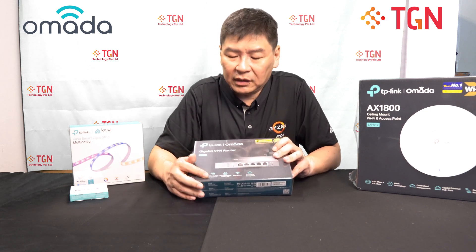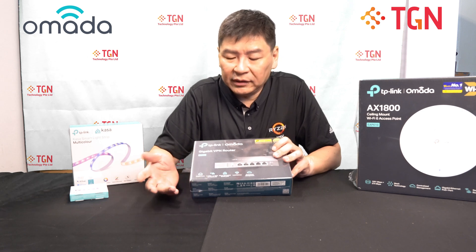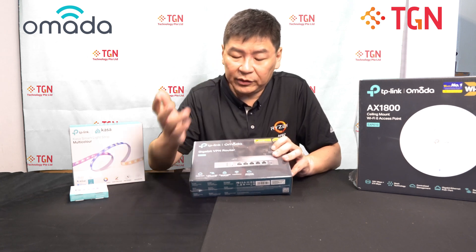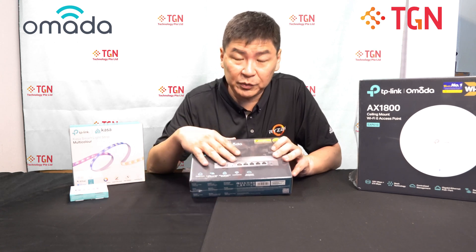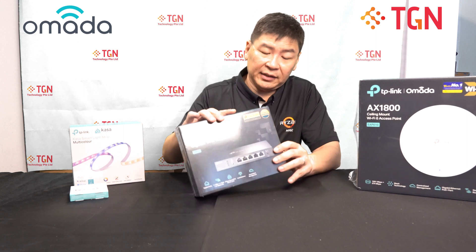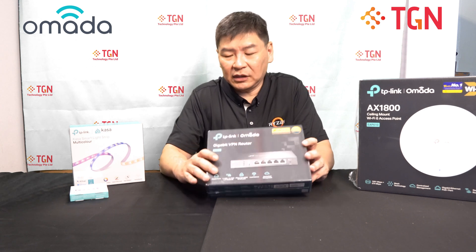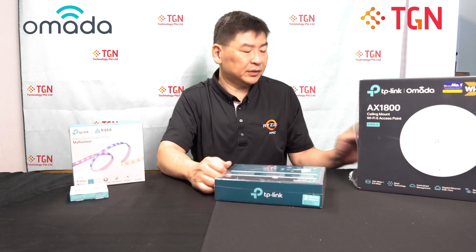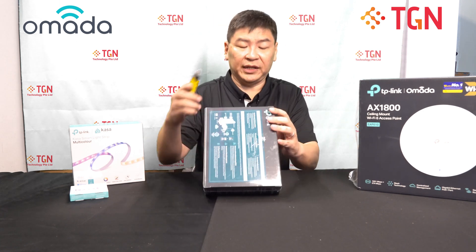Gigabit ports, one USB — I guess you can plug in a 4G dongle. One WAN, two or three LANs, and you can do load balancing. Of course you have your central management. For the NAT, it's rated for 150,000 sessions, which should be quite decent for most offices.